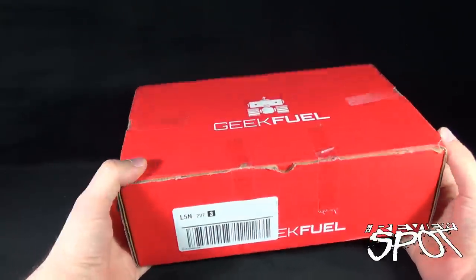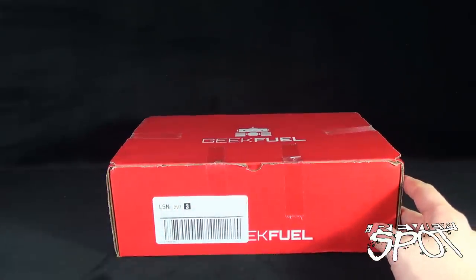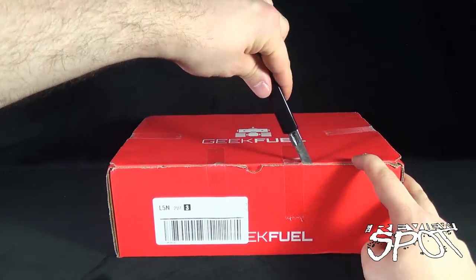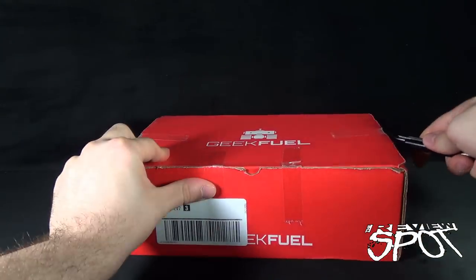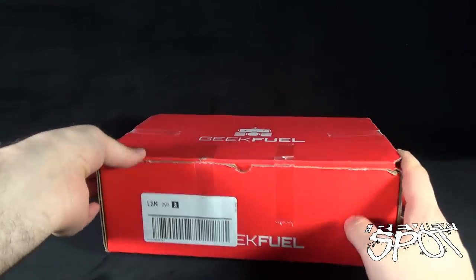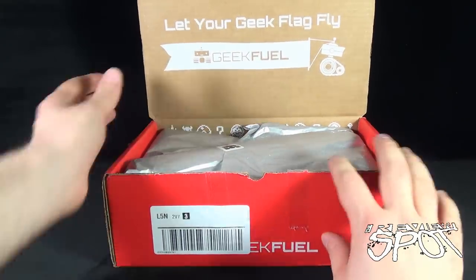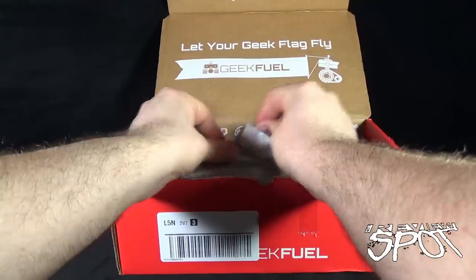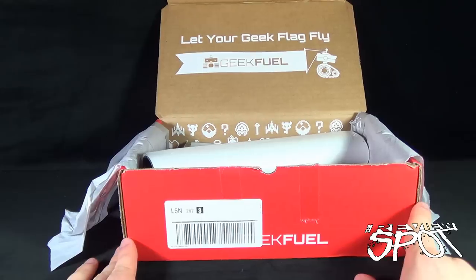So without further ado, let's grab ourselves a knife. Let's get the tape cut on the front, get the tape cut on the sides, and that would allow me to get to the contents inside the box. We open up the box flap — geeky goodness inside. Usually, yes, always the case — we got some tissue paper. Just get the tissue paper opened up and we'll just kind of lay it on the side like we just open up a package of deli meat.